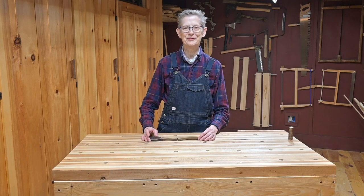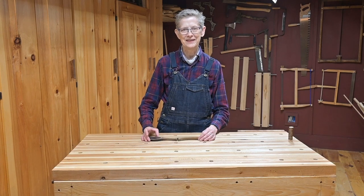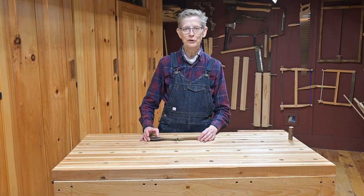Hi, welcome to the Frugal Frowl. I'm Suki, your host, and today we're going to make a wooden spoon.